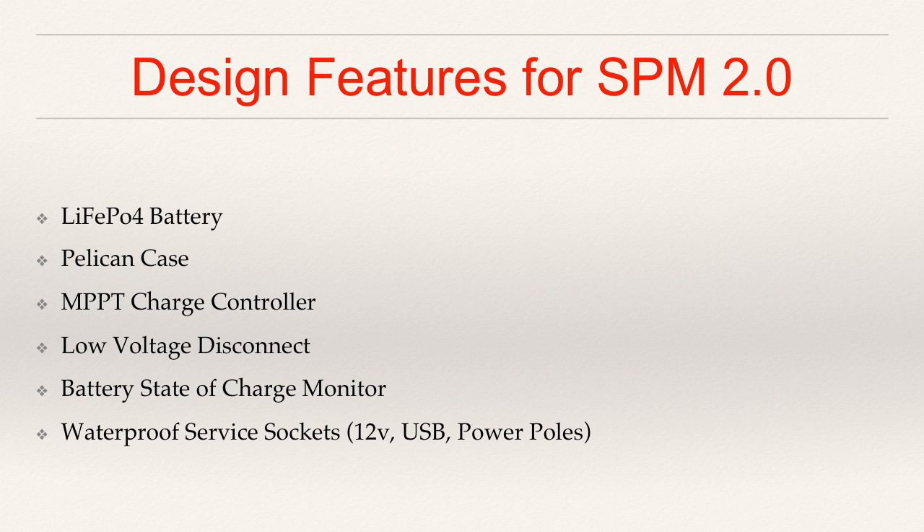This time I want a true battery state-of-charge monitor, and I've identified two commercial offerings that should meet that requirement. I actually thought about trying to build something with an Arduino, but my availability of funds to purchase outstrips my time to be able to design and test and deploy one. I also want service sockets to be waterproof. One of the things I'm toying around with is being able to leave the case closed and still being able to plug in your connections for the solar panel, your connections for your radio, and the 12-volt and USB sockets as well. So if I can keep the case closed and use waterproof sockets externally, I think that would be a very desirable feature this go-around.